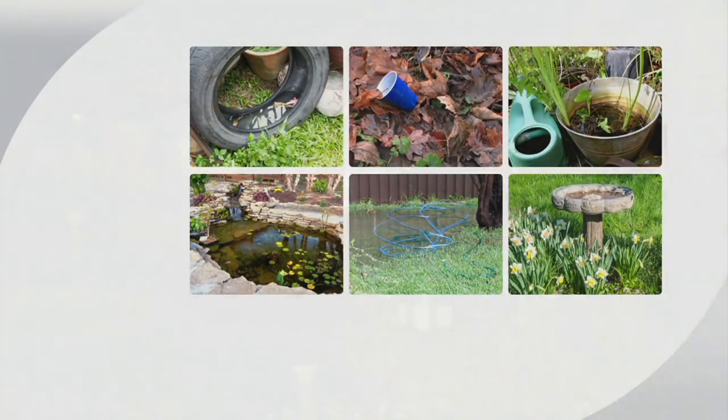Here's where mosquitoes can breed — you don't need a lake. You need just a cup of water. One female mosquito can lay 200 eggs at a time, and she can do that three times in her 30-day life cycle. So one mosquito becomes 600, then 3,600. Start doing the math — now you can see why there's such a problem.